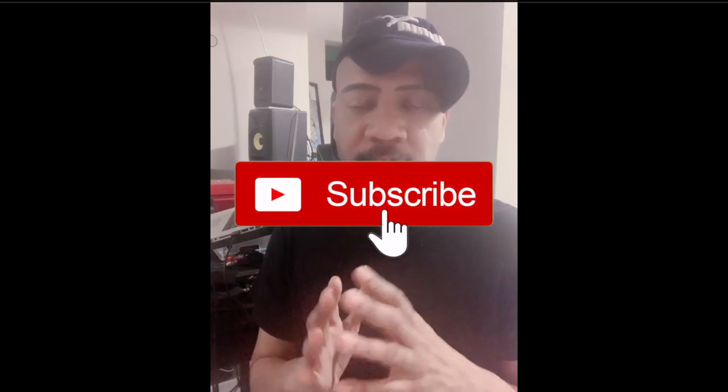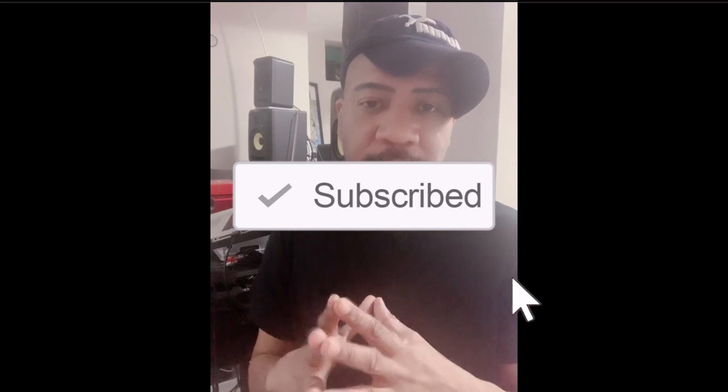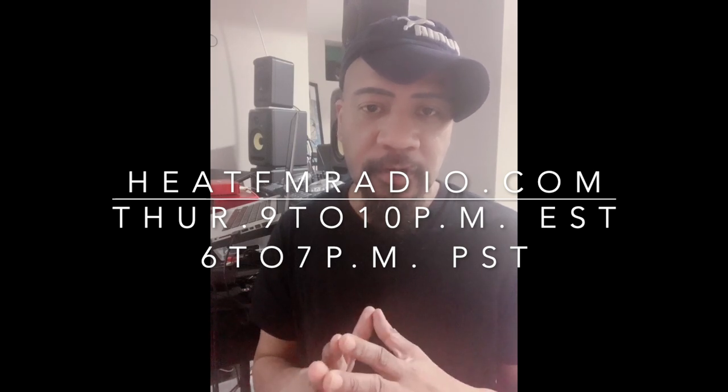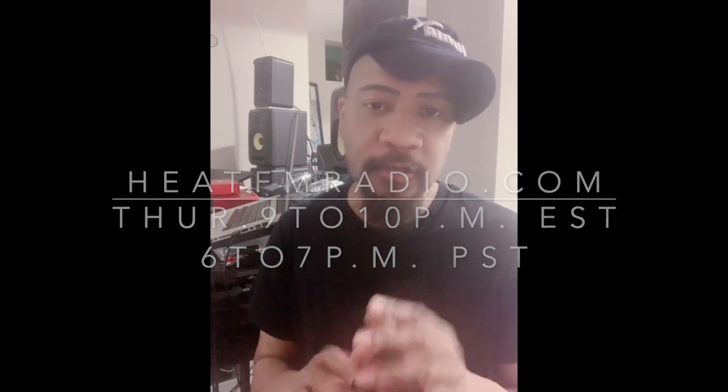That's it guys — I hope you enjoyed this video and the little tour of my studio and some of the tools I use. Thank you for tuning in. If you like this video, please subscribe, hit the like button, share, and hit the notification bell. I also have a weekly radio show on heatfmradio.com, Thursdays 9 to 10 PM Eastern, 6 to 7 PM Pacific Standard Time — guaranteed a great time.